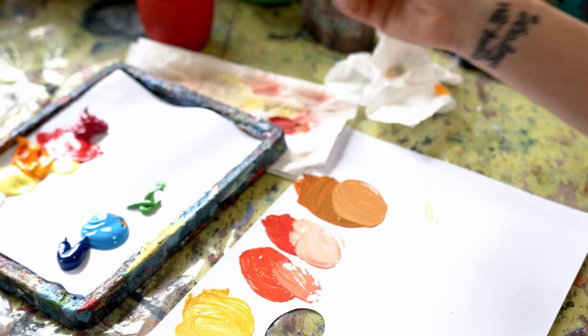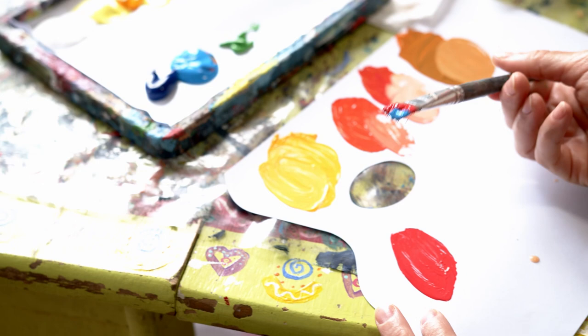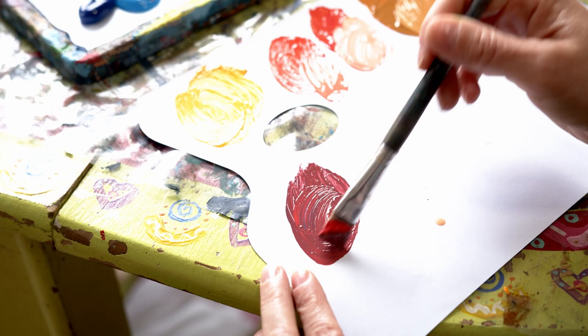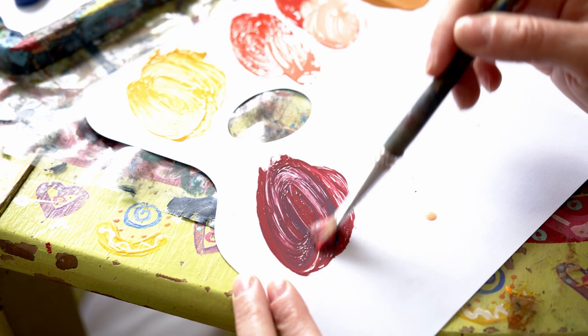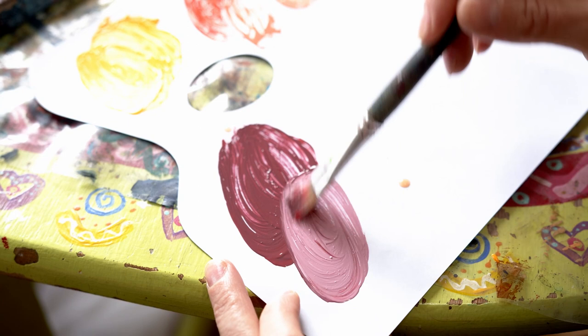Purples are a little bit hard to mix. First, I want to show you what happens if I do it with Cadmium Red and Cerulean Blue — I basically arrive at a color that is not purple at all. It's more like a dark rose color. If I add a little bit of white, you'll see — it's basically a failure of a purple.